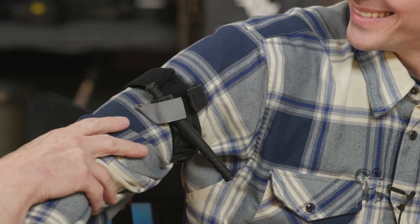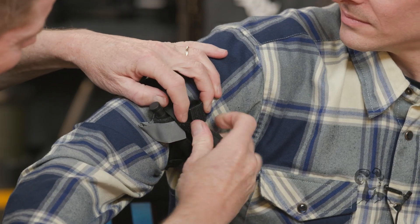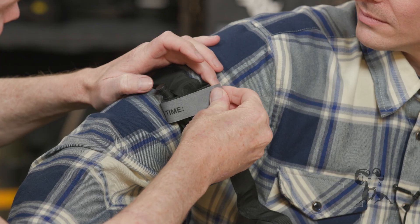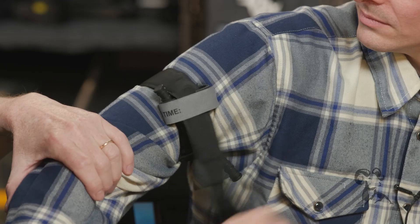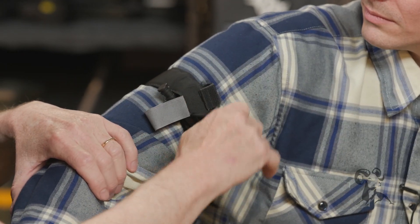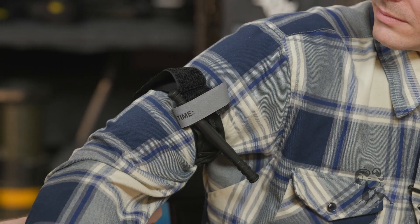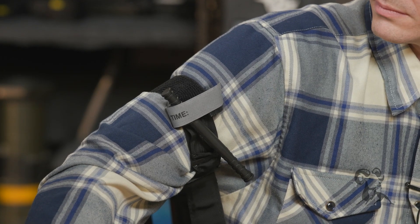We will finish the tourniquet. We're going to take this tail and slip it through here. We're going to bring the timestamp across and mark our time. The reason why we bring the tail across is so if it grabs on something, it's a little harder to come out. If we leave it back here and go to move our patient, we could lose our tourniquet and now we're bleeding again. So we don't want that to happen.